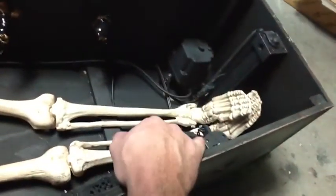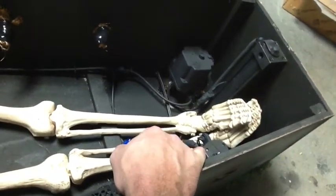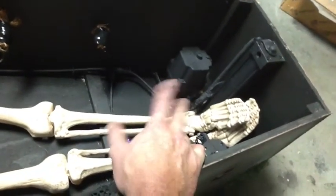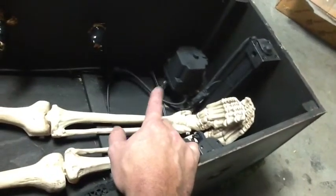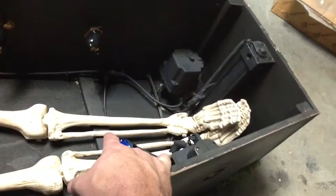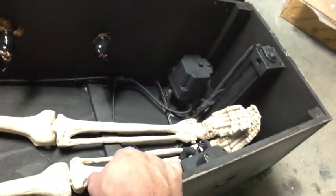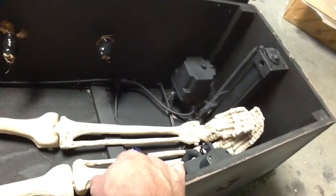I could have done this with a PicoBoo or something like that, and I may end up doing that eventually to get a little more control — I could actually control each cylinder separately. But I'm pretty happy with the setup, so let me know what you think, and happy Halloween!